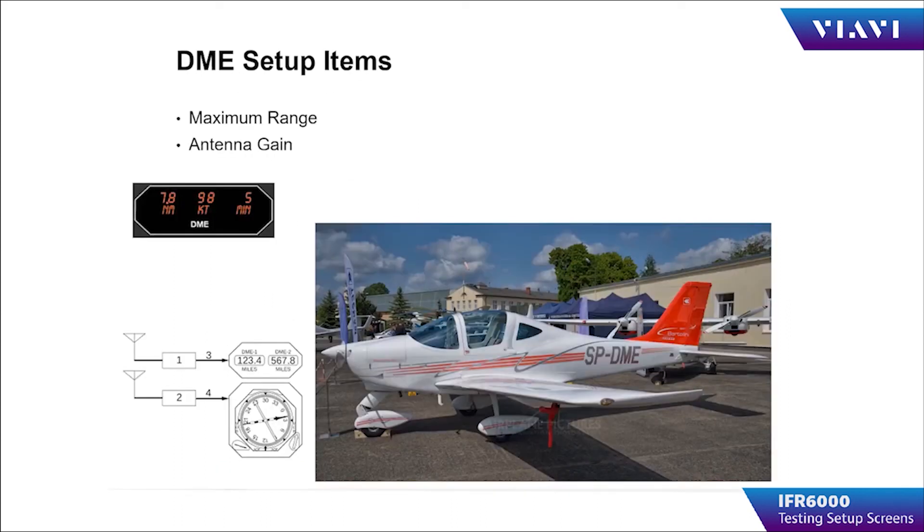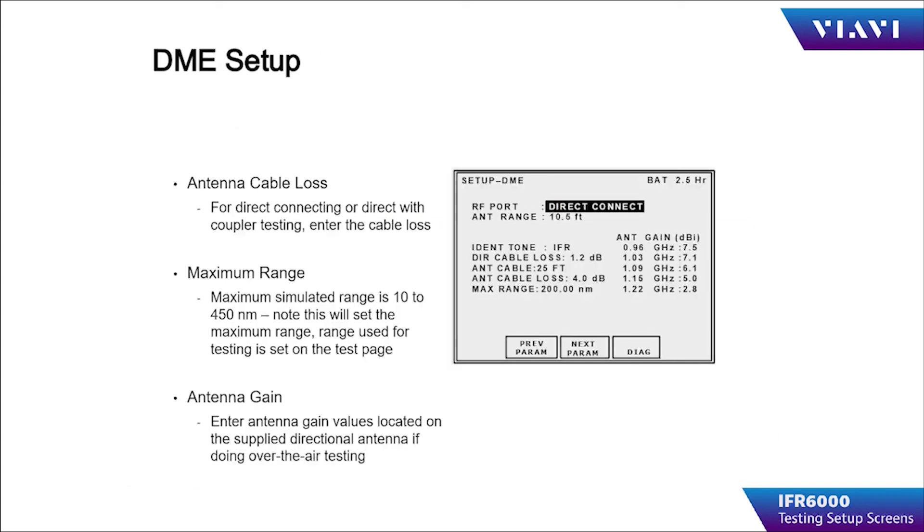DME specific setup items consist of maximum range for your simulation and the IFR 6000 antenna gain. The maximum range can be set from 10 to 450 nautical miles, setting the test set's maximum simulated range. All of the parameters on the placard for the flat plate antenna must be input for antenna gain.